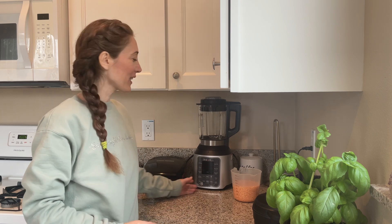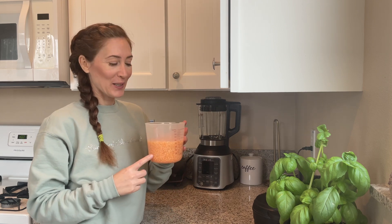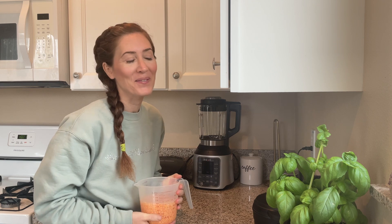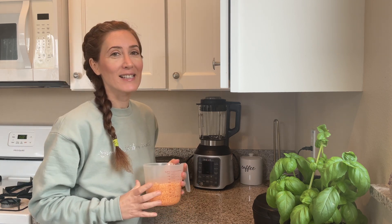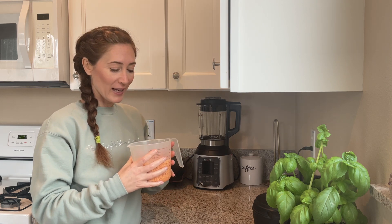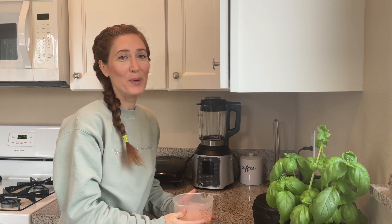Hello and welcome back to my channel. If you're new here, my name is Bathsheeva and welcome to my kitchen. Today we are going to make lentil flatbread, and for this basic recipe all you're going to need is red lentils and water. I'm going to show you how I make it in two different ways — small flatbread and a larger one — and I'm going to have it with some falafel.